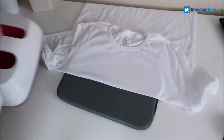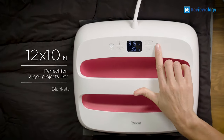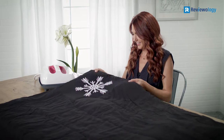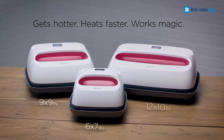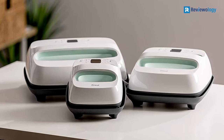Cricut EasyPress is top-tier and among the best home t-shirt printing machines, which allow you to produce pro-level prints in the comfort of your residence. This Cricut EasyPress 2 measures 12 by 10 inches, which makes it ideal for printing oversized t-shirts, banners, and sweatshirts, among other things. In addition, it weighs 18.85 pounds.